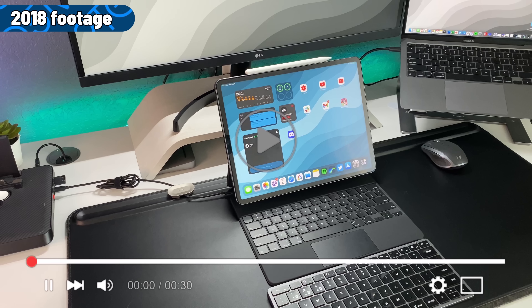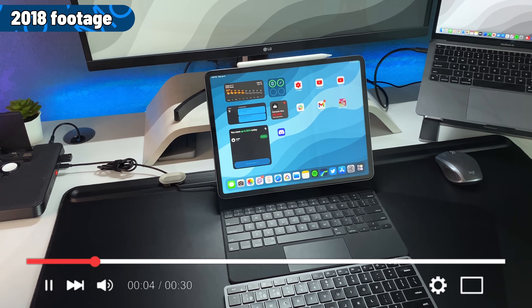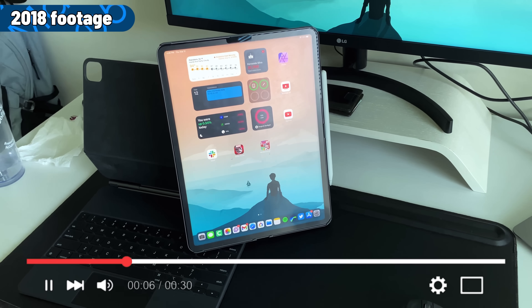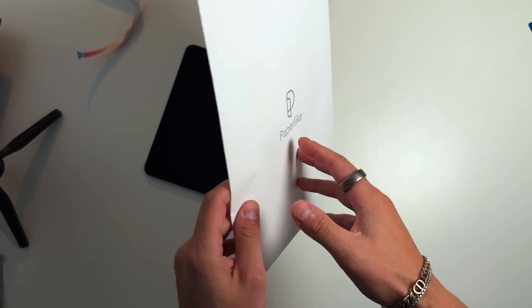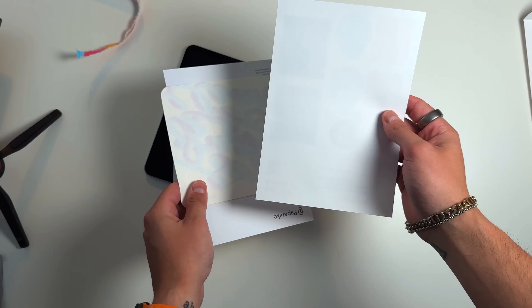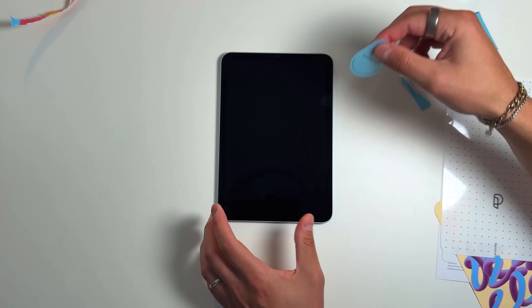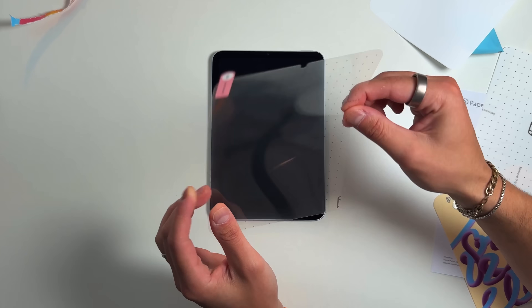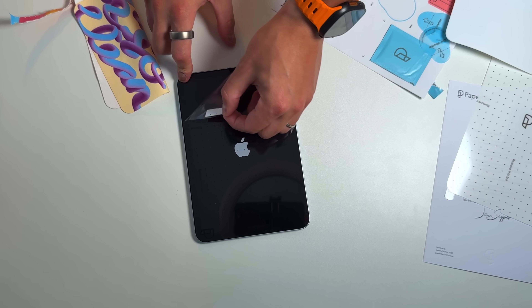I've been using Paperlike products since 2018. Ever since I pulled out my 2018 iPad Pro, within the first few days I put a Paperlike screen protector on there because I knew that was the best decision to not only protect my display but also give me the best overall iPad experience the way it was intended to be used. If you've ever felt like writing or drawing on the iPad was just a tad too slippery because of that glossy display, this completely fixes that.